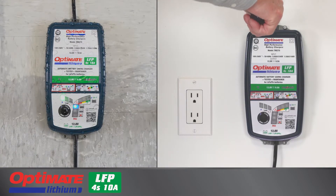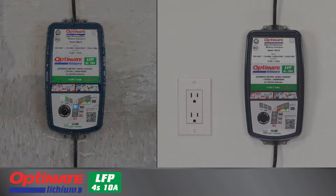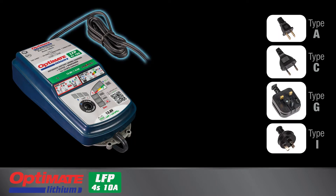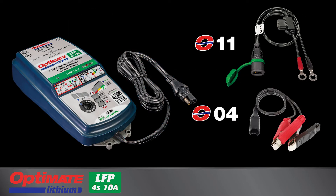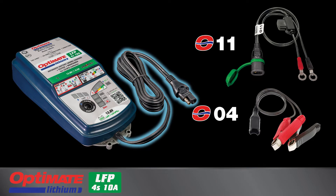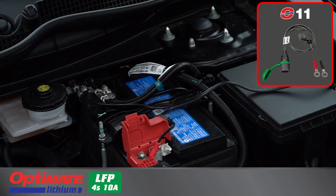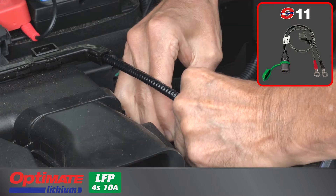The enclosure is fully sealed and can be wall mounted. The power cable and plug fit the AC socket in your region, but can accept voltage ranging from 100 to 240 volts. The charge cable connects to the battery with the included accessories. The O11 battery lead creates a quick connect charging point directly on the battery.